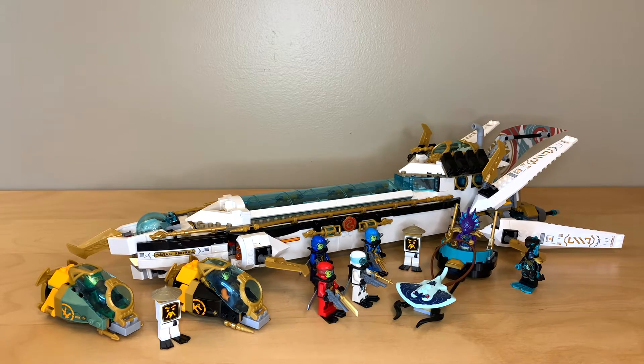Hey everyone, GoldenNinja3000 here again. Today I'm reviewing LEGO Ninjago Seabound set number 71756 Hydro Bounty. This set has 1,159 pieces. It's for ages 9 plus and retails for $130 in the US. It was released on August 1st and I think it's really awesome.